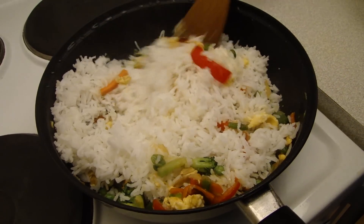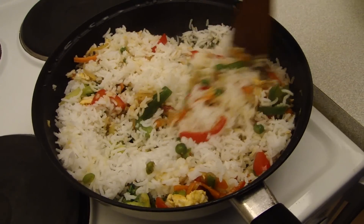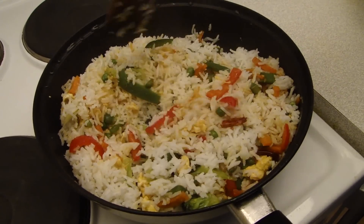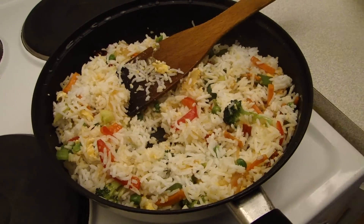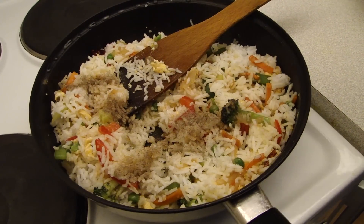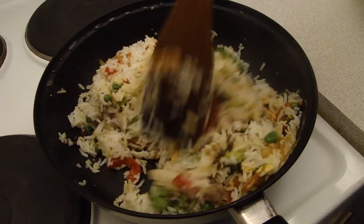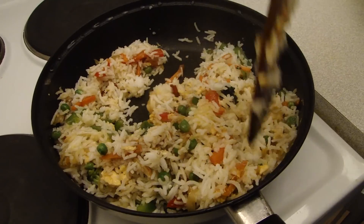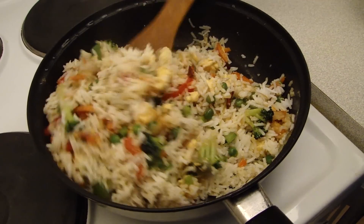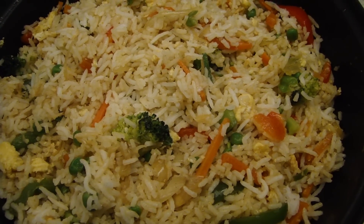Let's mix it up. Add black pepper. I will mix it for about 3-4 minutes, mixing it in a little at a time.